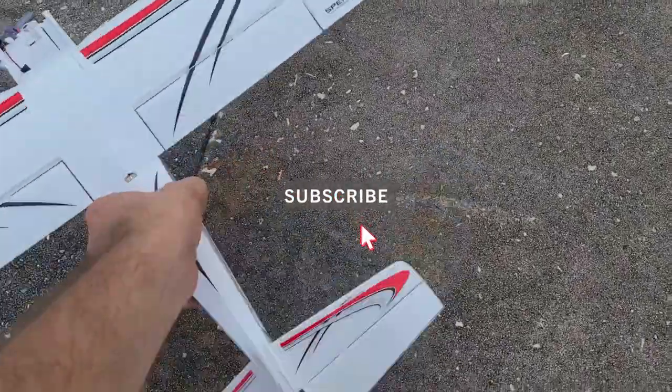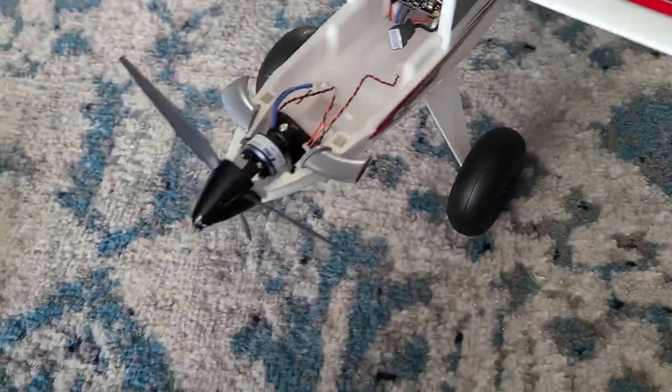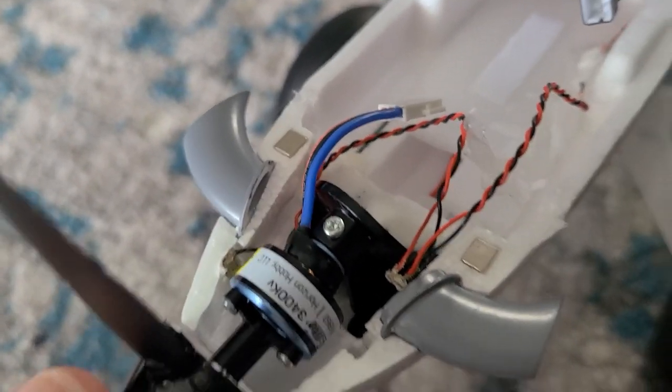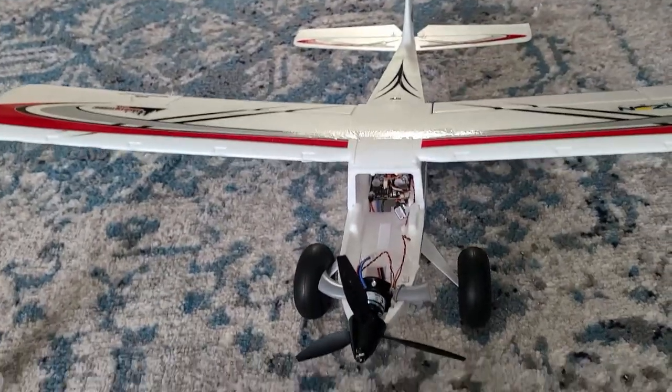That's never fun crashing on your first flight. All right guys, we're back in action. We got the foam glue, we're glued up. Everything else looks to be okay. The motor didn't dislodge or anything. The nose came a little scrunched up — that's really unfortunate.